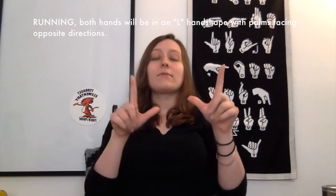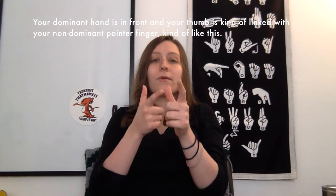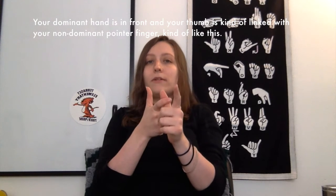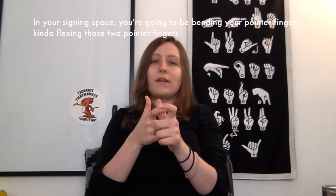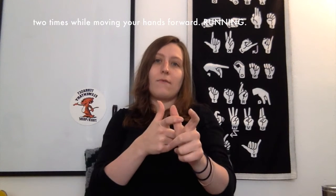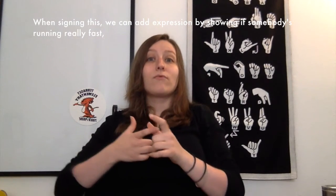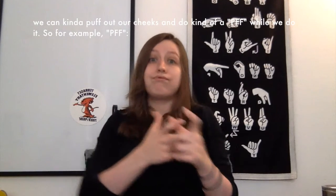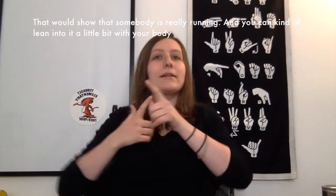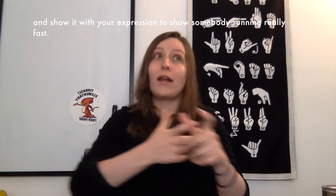Running — both hands will be in an L handshape with palms facing opposite directions. Your dominant hand is in front and your thumb is linked with your non-dominant pointer finger. In your signing space, you're going to be bending your pointer fingers, kind of flexing those two pointer fingers two times while moving your hands forward. Running. When signing this, we can add expression by showing if somebody's running really fast — we can puff out our cheeks and do a pfft. That would show someone is really running; you can lean into it with your body to show running really fast.